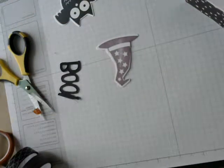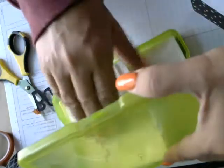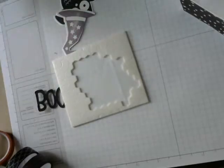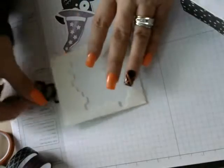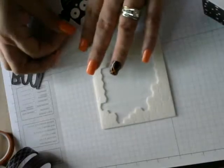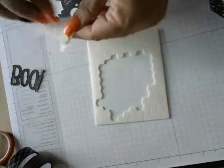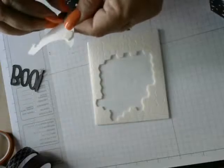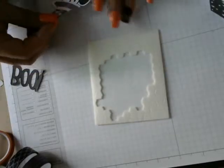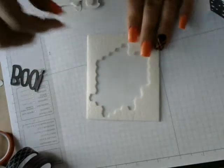Then I'm going to get my dimensionals. Everything you see you can order on my website through the catalog through Stampin' Up. I'm going to flip the hat over and put a dimensional right there and another one right there. Stick them on my hat, flip them over, and put some on my little owl so they can stick on the goodie bag.